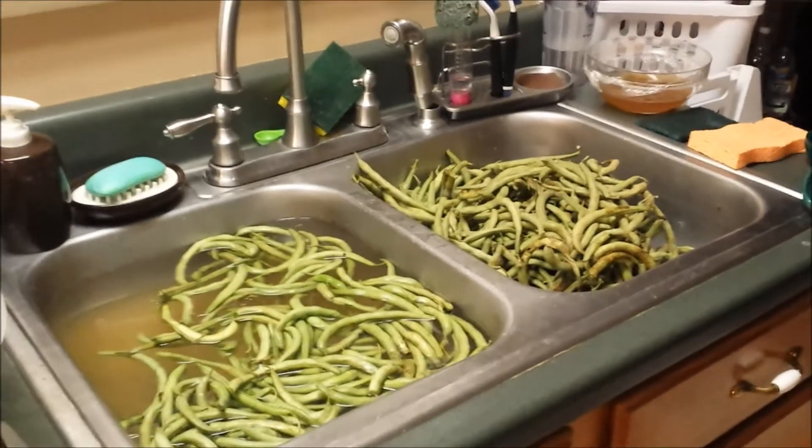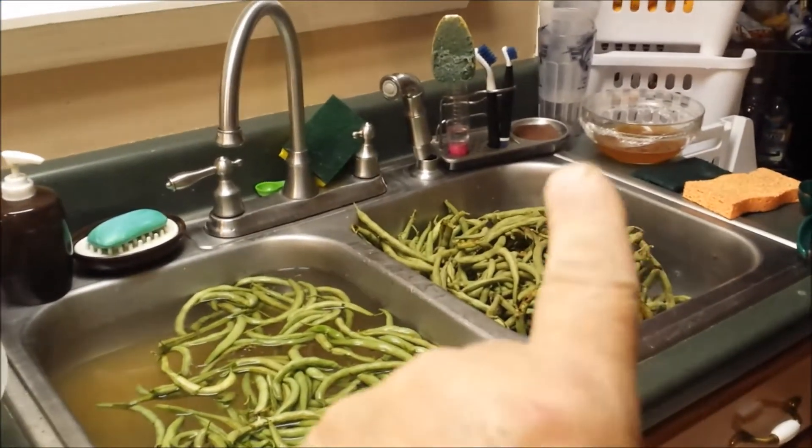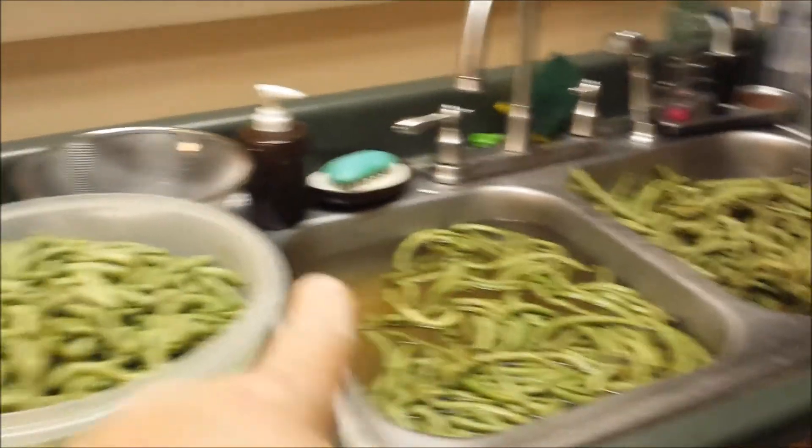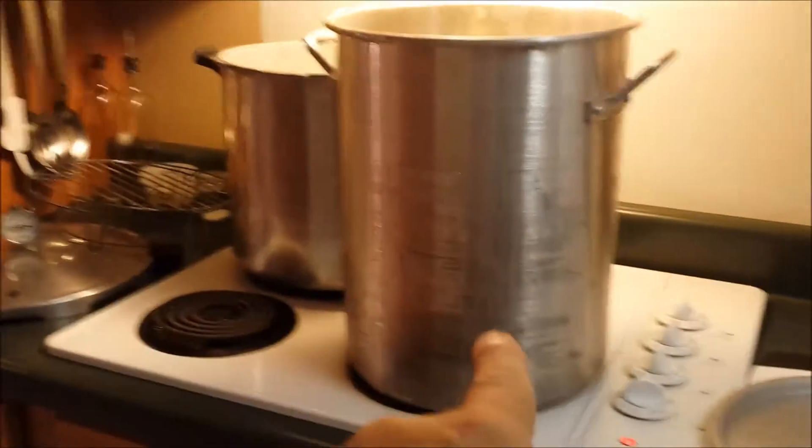The process I use for getting my green beans cleaned: I put them over here, rinse them off, rinse them off again, stick them in, cut them up, put them in here, and then I'm gonna cook them in there.